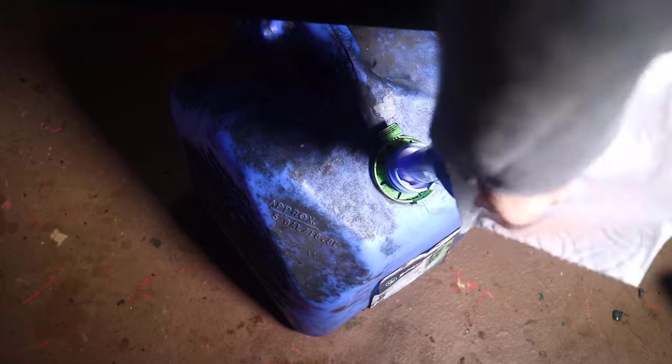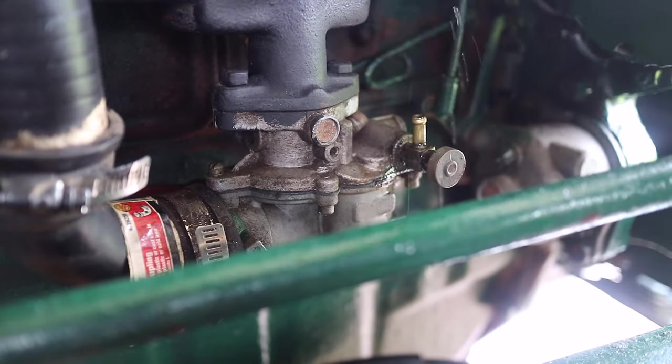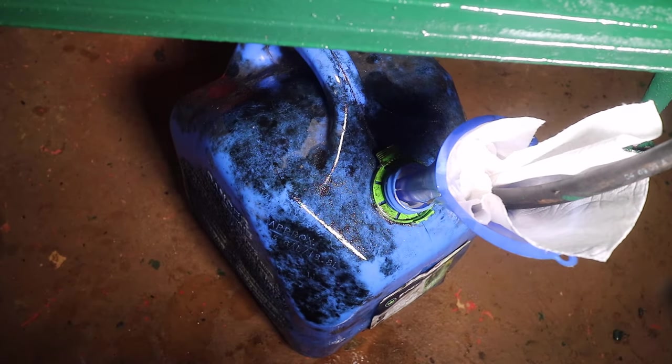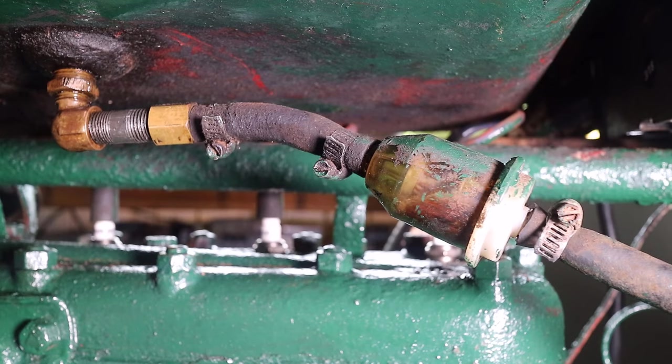First I set a fuel can with a funnel and paper towel to capture the fuel. Next I removed the fuel line from the carburetor. I then moved the fuel line into the funnel. As seen, with gravity the fuel had no problem exiting the fuel line.